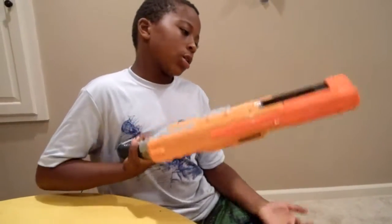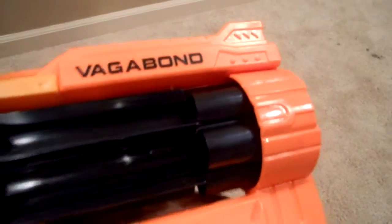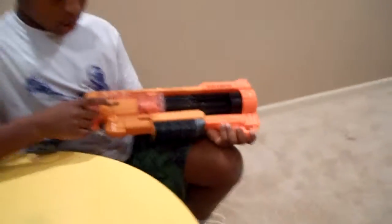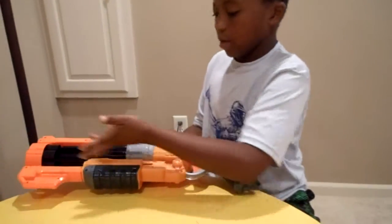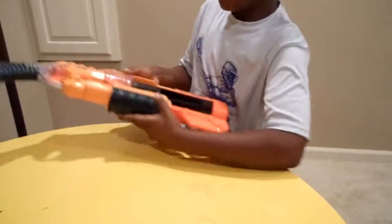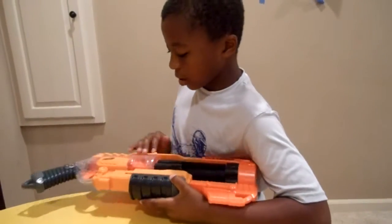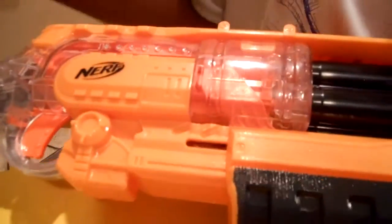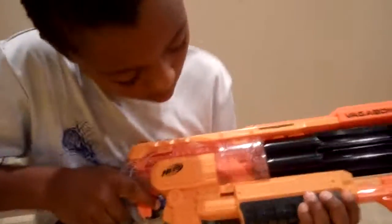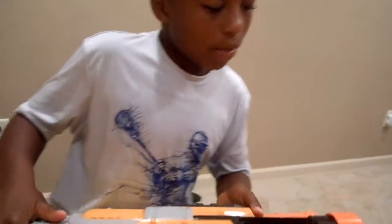This is a shotgun type. I like how they have the Vagabond and the Doomlands 2169 Nerf logo here. The only thing I don't like is that they have nothing here, but it's pretty fine. I like the open little plastic glass window so you can see everything — how it comes back. If you want to modify it, there's a ton of screws back here.